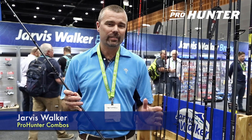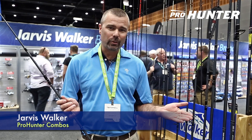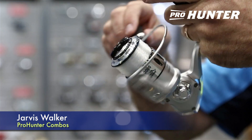The Jarvis Walker Pro Hunter range of combos suits a variety of fishing applications, whether you're fishing the estuary for whiting, flathead or bream, out in the boat fishing for snapper, 8 foot GP for fishing your rock groins for tailor or salmon, and the surf combo is in 10 and 12 foot, fantastic if you're fishing heavy sinkers and pilchards for tailor, salmon, or mulloway even.